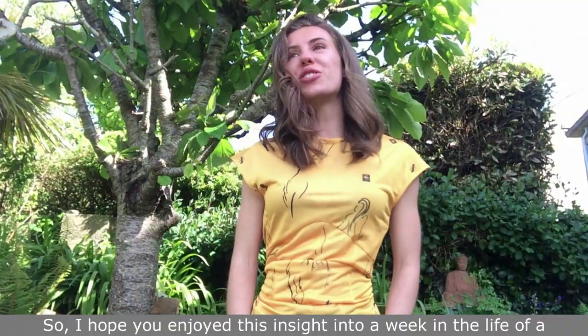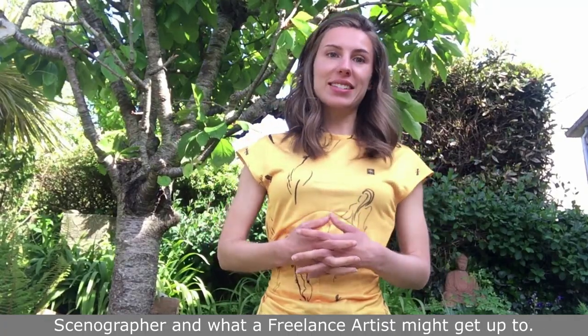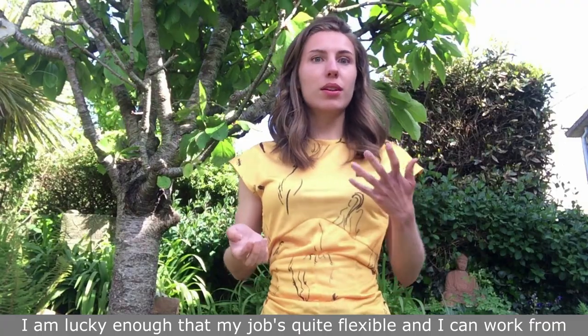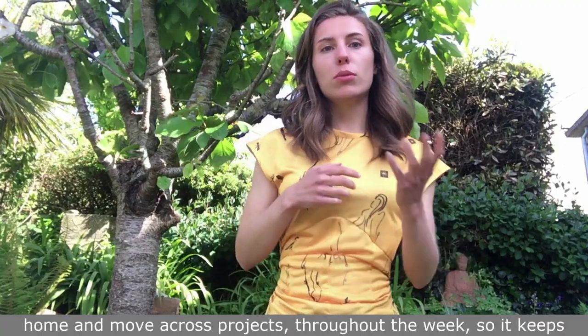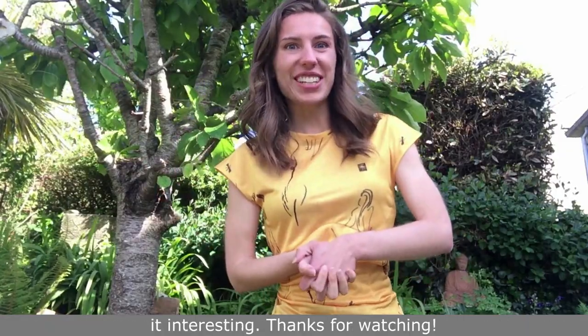I hope you enjoyed this insight into a week in the life of a scenographer and what a freelance artist might get up to. I am lucky enough that my job is quite flexible and I can work from home and move across projects throughout the week, which keeps it interesting. Thanks for watching.